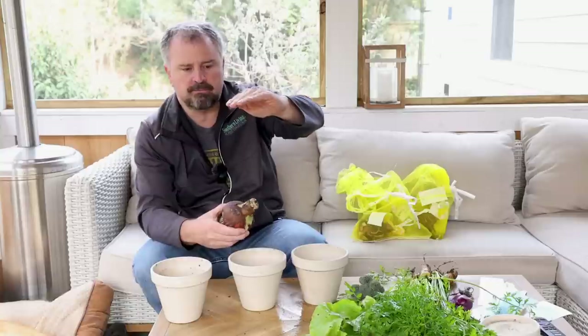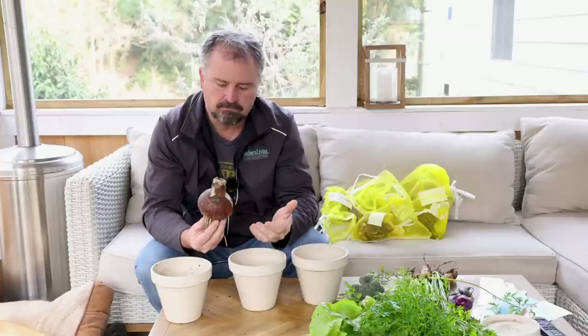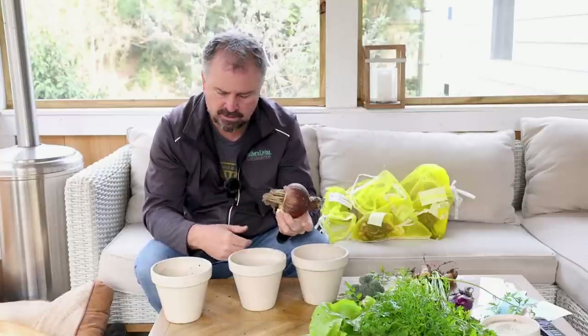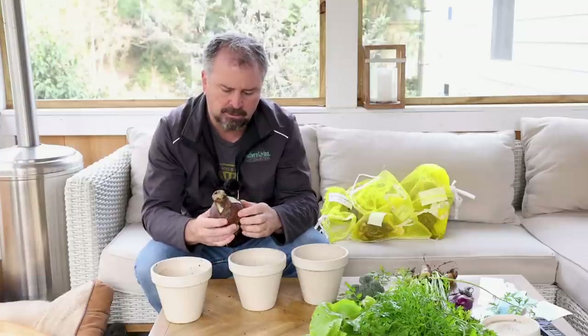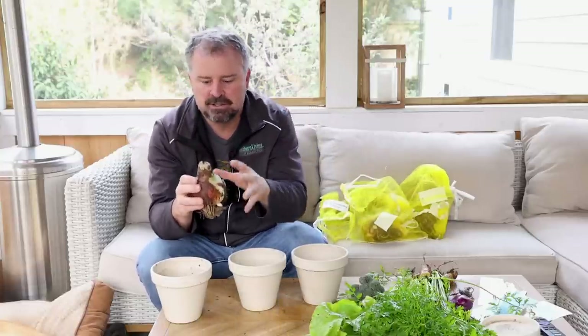I'm actually growing these as gifts. I actually want the foliage up toward Christmas without the flowers being open, so I'm giving them something that's ready to go — it can go in a bright spot in their house and then flower. Sometimes these will come wax-covered, which is completely fine. The wax is on them just to hold the moisture in the bulb. But once you pull this bulb out of the ground, wherever it was farmed, it immediately started dying. It's been slowly drying out in its bag ever since.